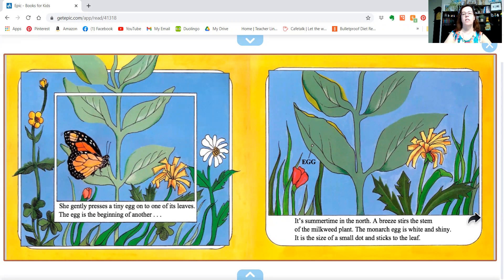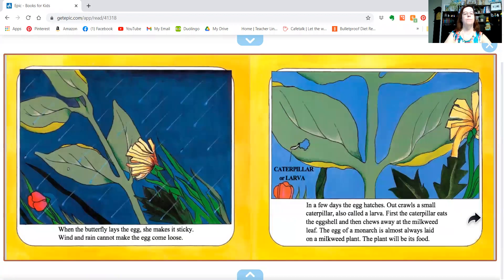The monarch egg is white and shiny. It's the size of a small dot and sticks to the leaf. When the butterfly lays the egg, she makes it sticky. Wind and rain cannot make the egg come loose.